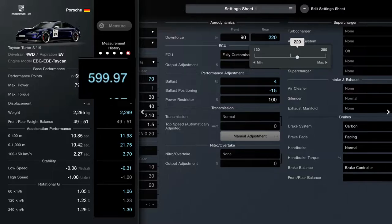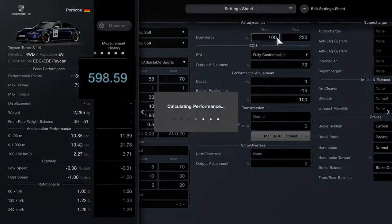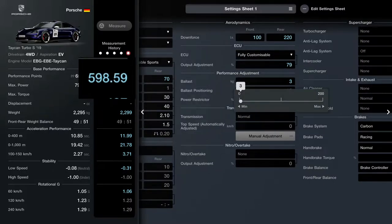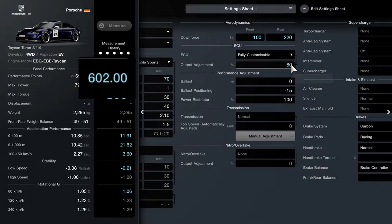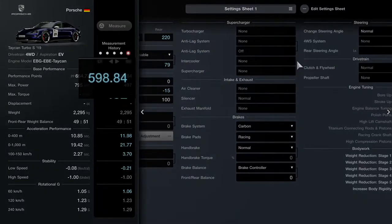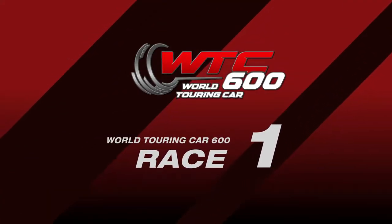I wanted to see if I could get it dead on 600. I forgot to raise the downforce, so we do that now, which of course affects the performance points a little. I decrease the ballast and then realise — it's an electric car, I don't want to add any weight at all. So I dropped the ballast to zero and I'm just going to do all the performance point adjustment with the fully customisable ECU. We finally get ourselves to about 598.